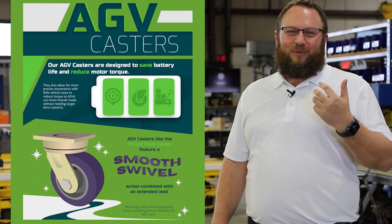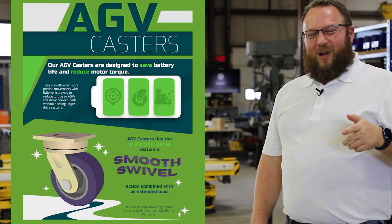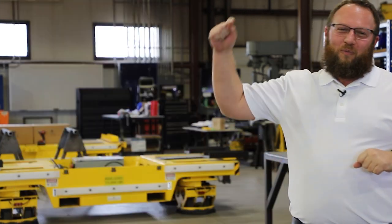As always, I hope this was informative. I hope you were able to take a little something away from it. Cory Faust with Caster Concepts. Made in the USA.